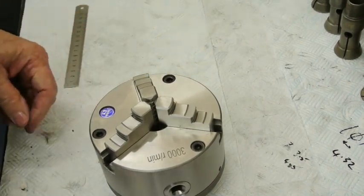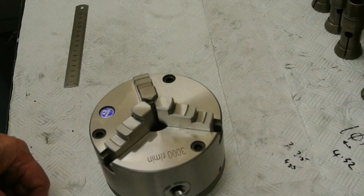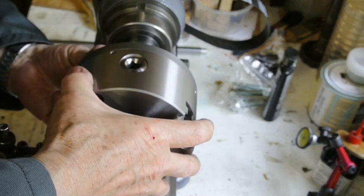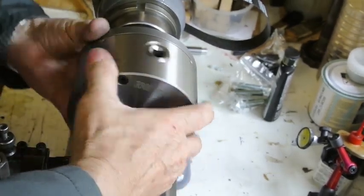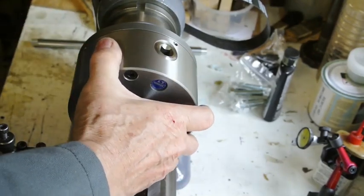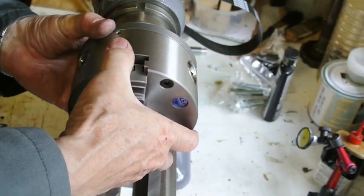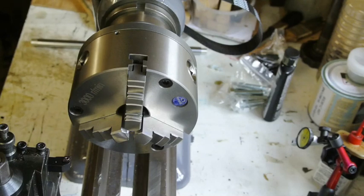I'll go over to the lathe and set it up so we can see how accurate it is. I'm now over at the lathe and I can install this chuck onto the spindle. You can probably see that it's nice and loose and should be easy to adjust.